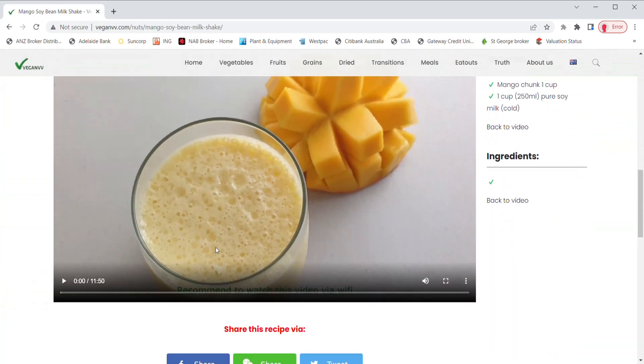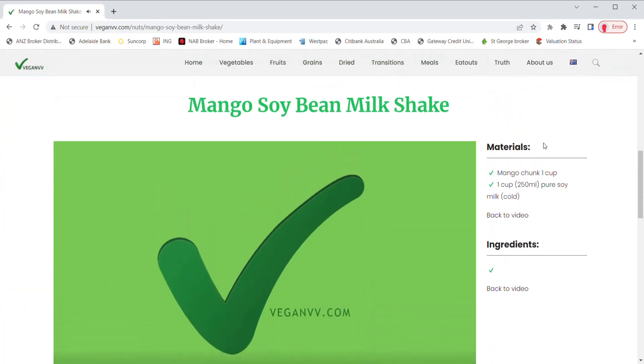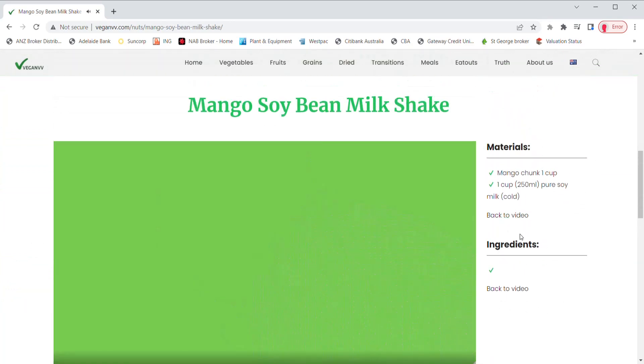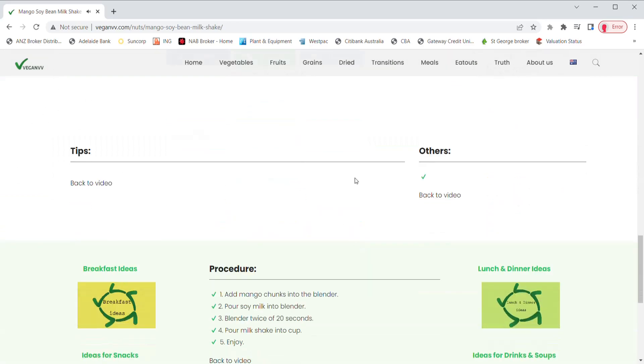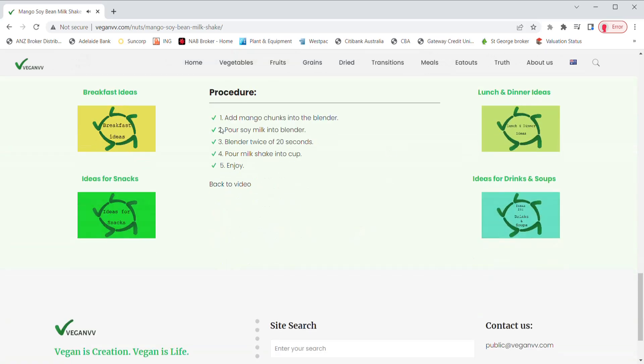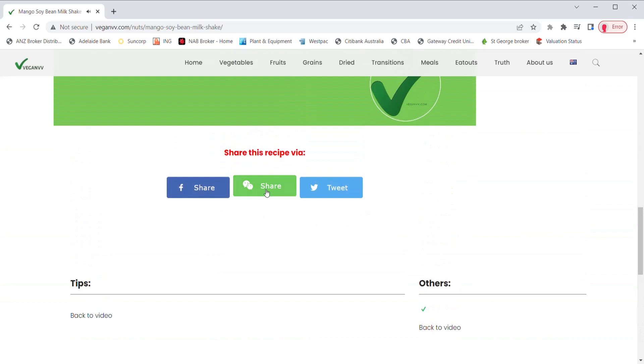You may watch the video on how to make Mango Soybean Milkshake. You may find the materials, ingredients, tips, and procedure of this recipe. You may also share this recipe via Facebook, WeChat or Twitter.